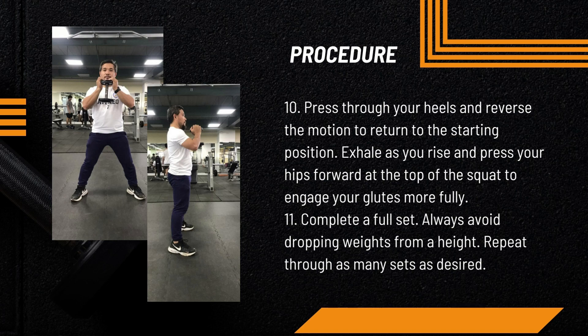Complete a full set. Always avoid dropping weights from a height. Repeat through as many sets as desired.